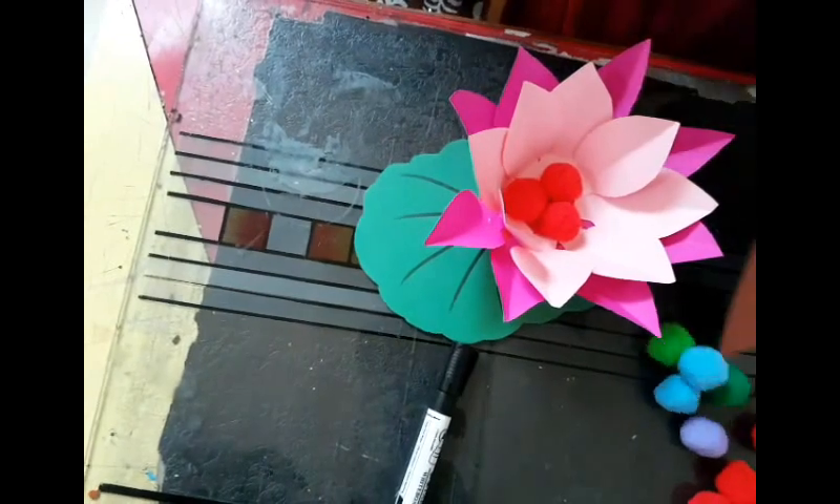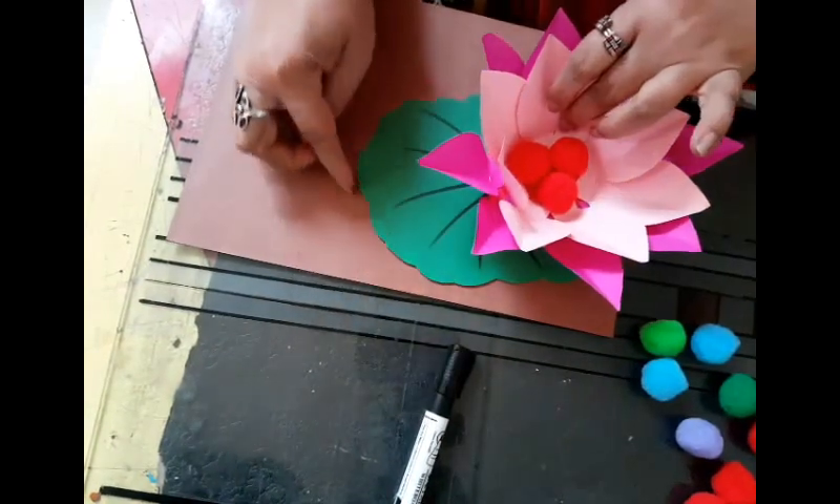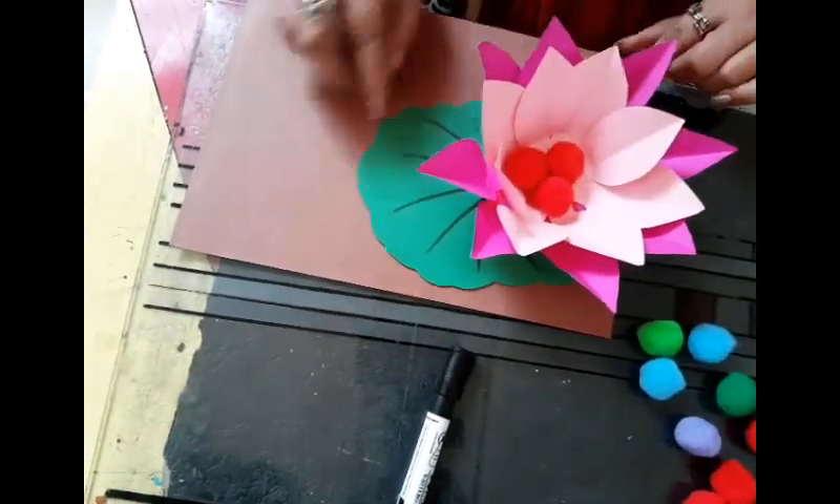Very nice. And then we can do a little bit of layering — we can place this on top of the brown and layer it out. We cut out a margin of the brown.